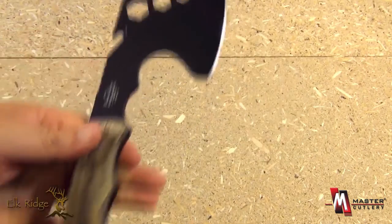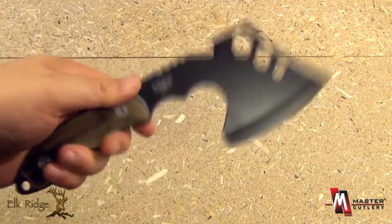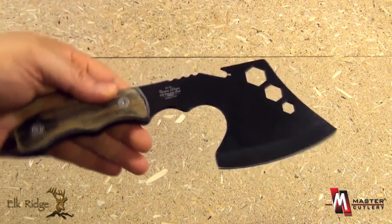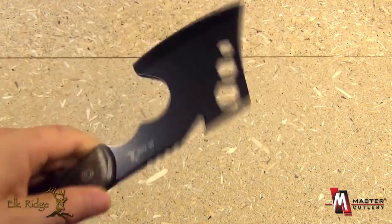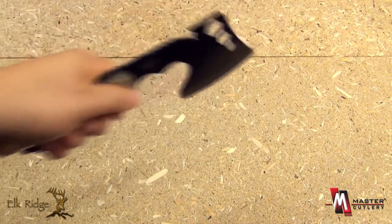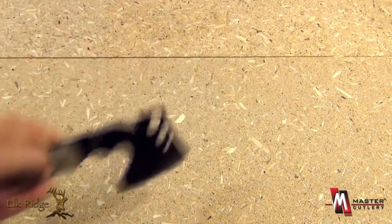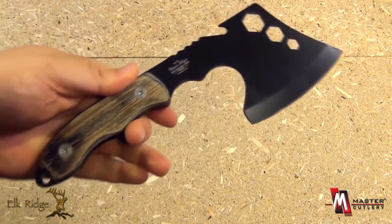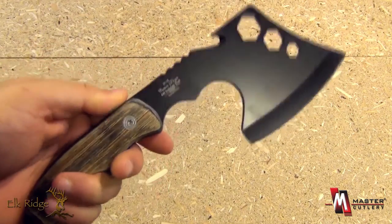These mini axes are very useful because for their size, they have a lot more chopping power than a knife of similar size because the axe is so top heavy. Useful for hunters for getting through bone and chopping game into smaller sections. Then you can use your skinning knife to process the game.